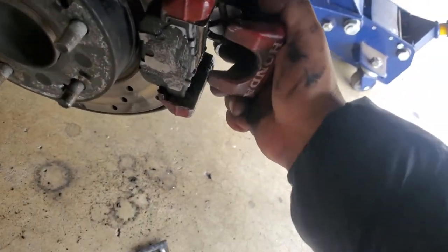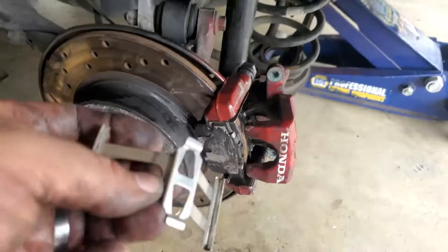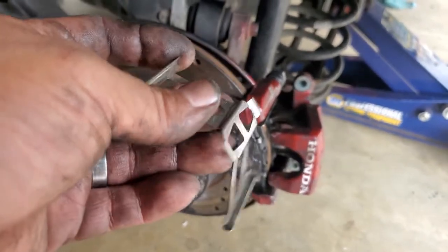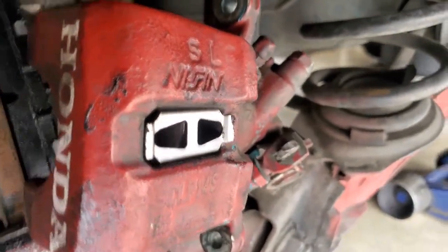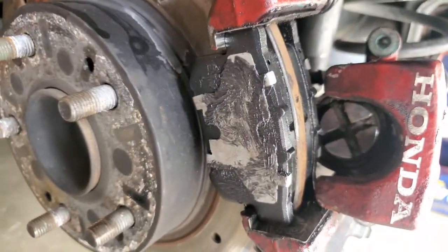Now let's go ahead and slide this caliper into place — you might need both hands to do that. Before we actually do that, we have to insert this last hardware kit, which goes right inside the caliper, just like so — sits right there. Now let's go ahead and put this caliper back into its location.